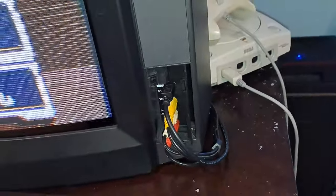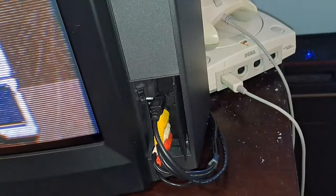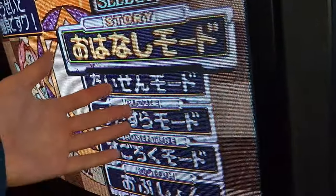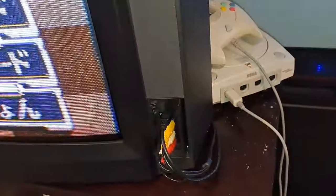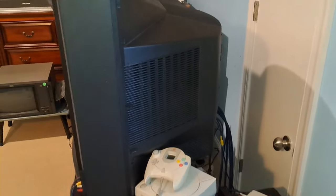This is really awesome because it's on its own input. Right now what I have this running to is my Sega Genesis. What's actually playing on the screen is my Sega Saturn through S-Video on the back. Without further ado, let's go ahead and take a look at the back.